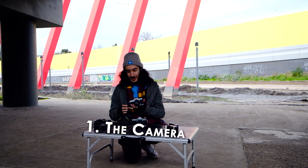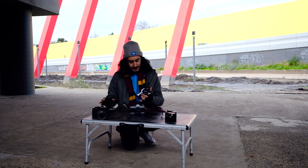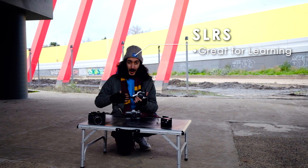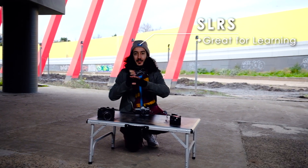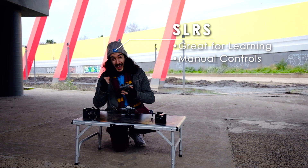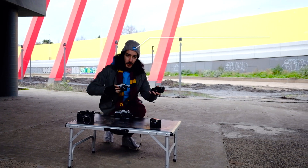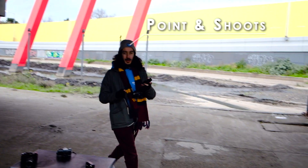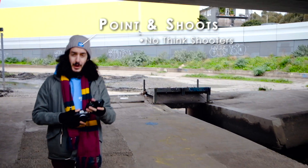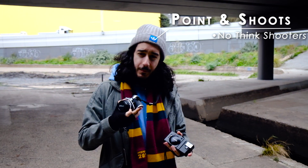When it comes to shooting 35mm film, you generally have two options for cameras. The first is SLRs. SLRs are a great tool for learning and in my opinion great for all other things as well — you have the shutter speed, the aperture, and the added benefit of interchangeable lenses. On the other side of the coin we have point and shoots, which are a real no-think kind of shooter, great for a social event where you don't want to be fiddling with the focus and the aperture.